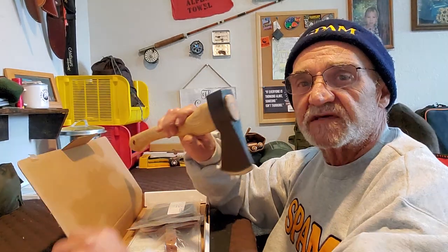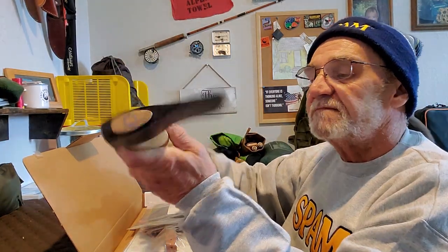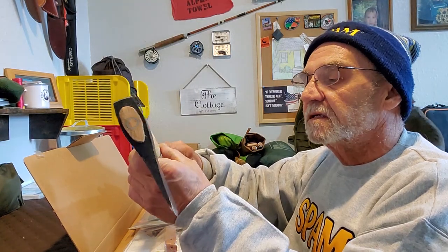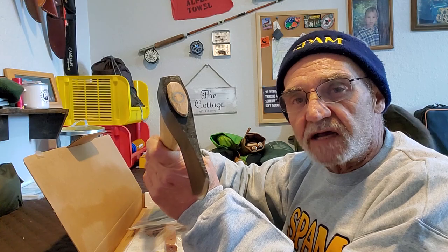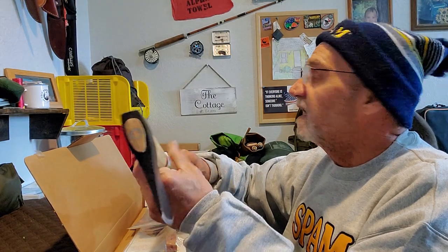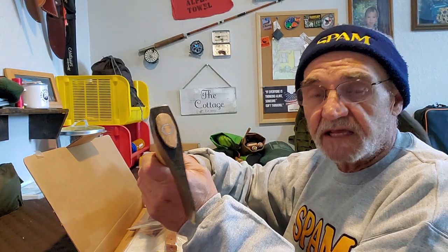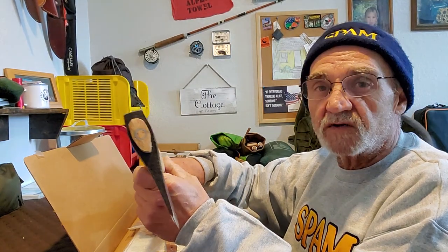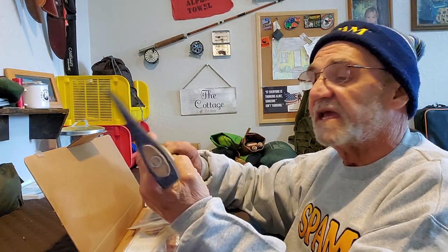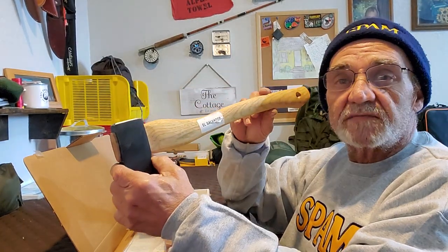So I got this from Marbles. Marbles, I believe, are the same company as Condor Tool and Knife. I have some stuff from Condor — I bought my eldest daughter a really nice Hudson Bay Camp Knife from Condor and I was really impressed with it. I've got some other stuff of theirs, and looking at this, it's not bad.